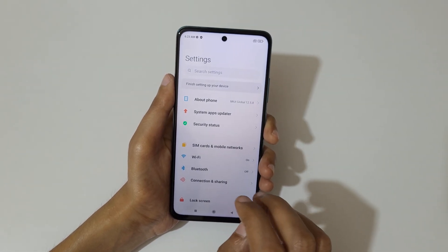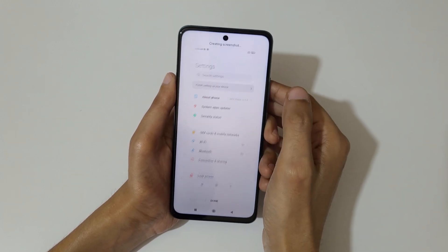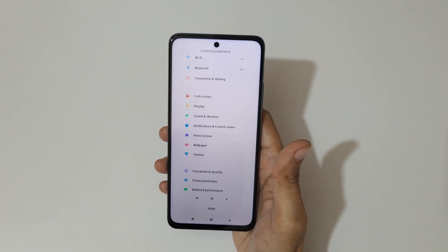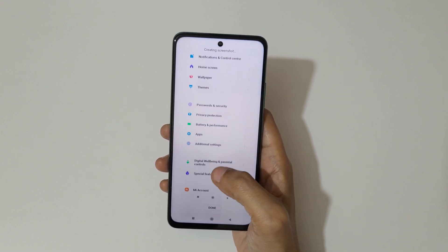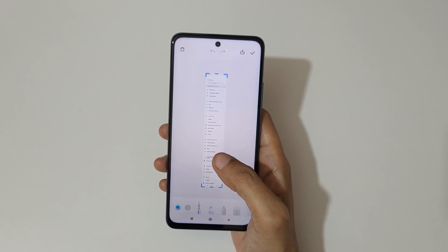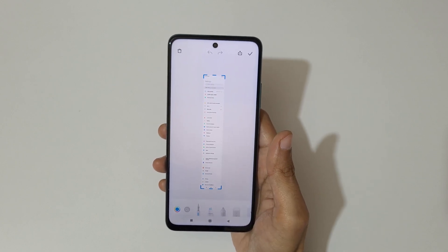Just slide down your three fingers like this and now tap on scroll. As you can see, it is auto-taking a screenshot, or you can touch and swipe up or down to adjust the length. This is the long screenshot taken with the Poco M4 Pro 5G.